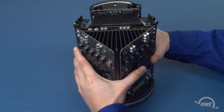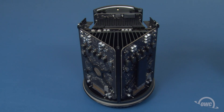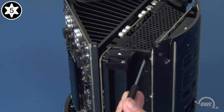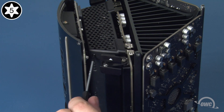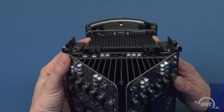Place the main unit back into the bottom cover to help keep things together during the next step. We're going to remove this grate. To do this, we need to remove the Torx T5 screw on each side that holds it in place. Once you've removed both screws, you should be able to lift the grate free.